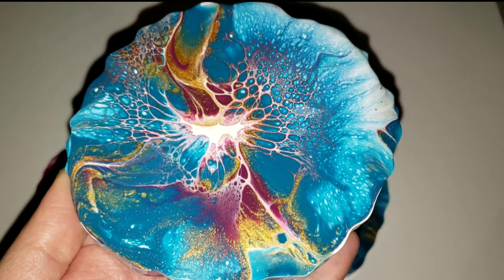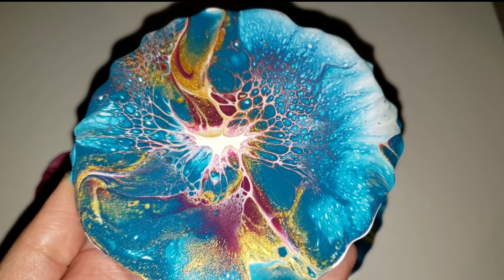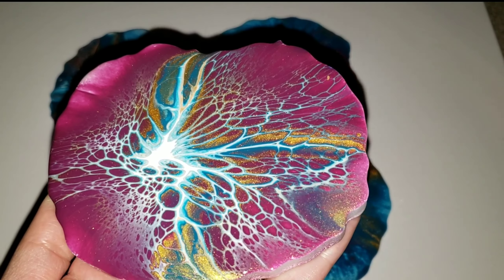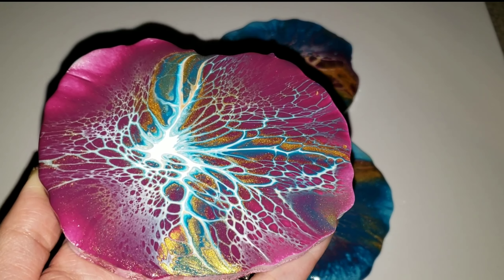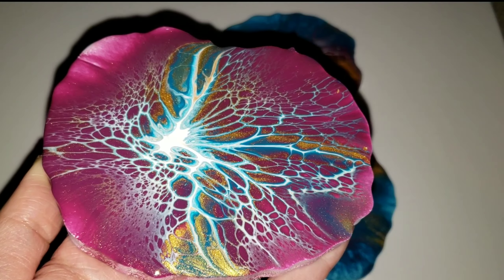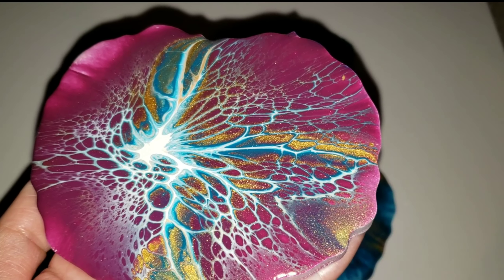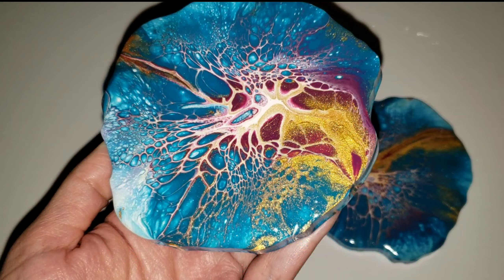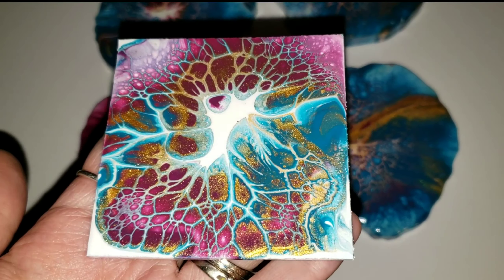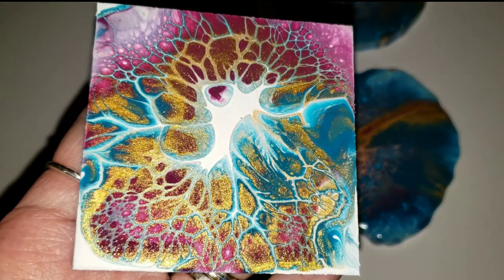Here they are! Look at how pretty and metallic that Ink and Gold is — the gloss spray just really makes it pop. I like to use that spray on my acrylic pours too; it has UV protection and gives them a really nice glossy finish. I have a hard time with brush strokes when I try to use varnish, so I really like using the sprays. These turned out really cool — I just love these colors together.